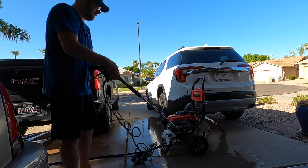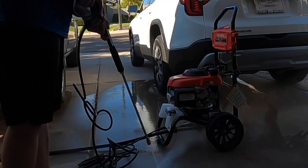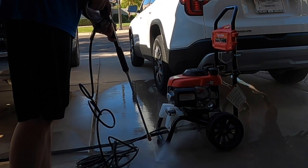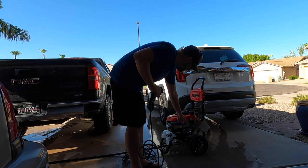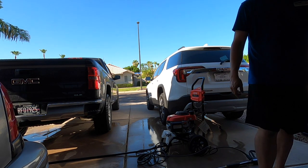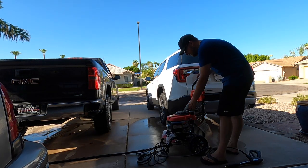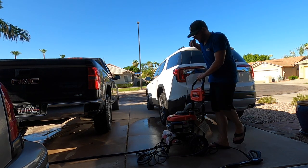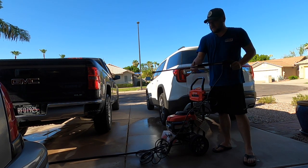Wow, that's pretty ridiculous. We'll add some car washing detergent — this is just stuff I picked up from Lowe's. Go ahead and fire it back up and use the soap nozzle.